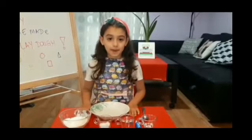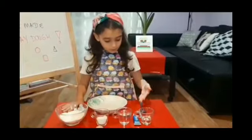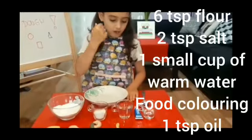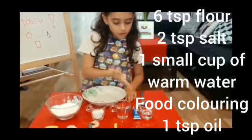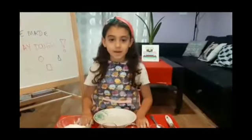To make it, we need a bowl, we need a spoon, flour, salt, water, food coloring and oil.